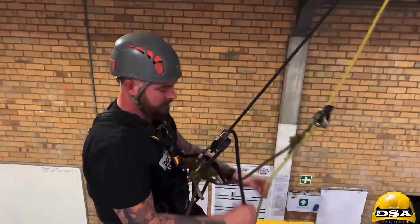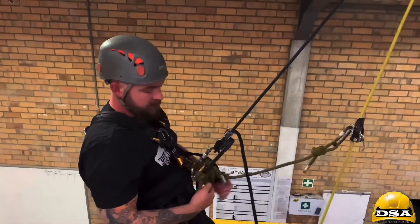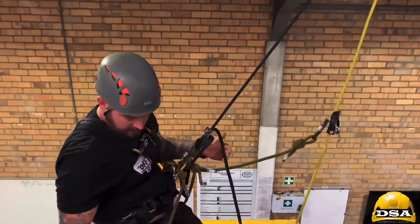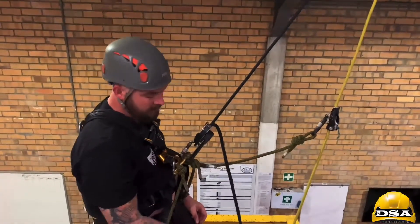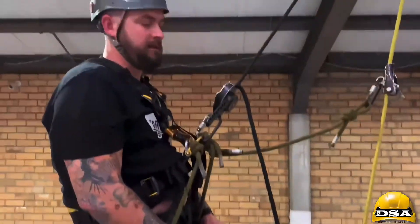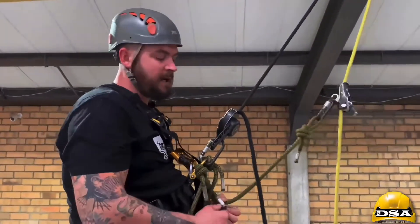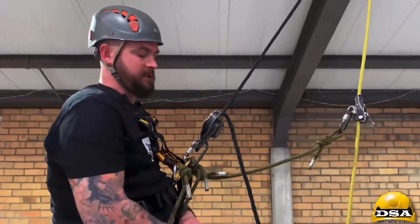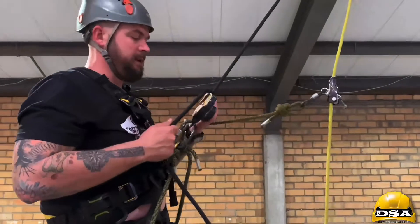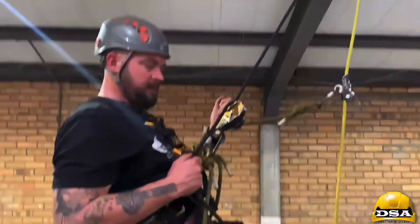On site you might find something like this — very tricky. I've got something behind me and something in front of me. This is to illustrate going through a tank. At all times I don't want that rope to touch the edge. So what I'm going to do now is start descending and bend my knees when I do it.